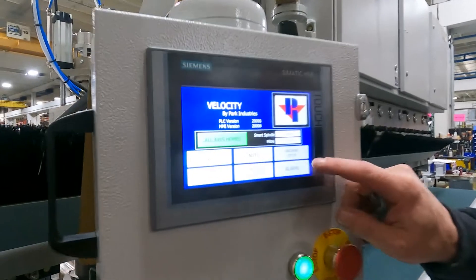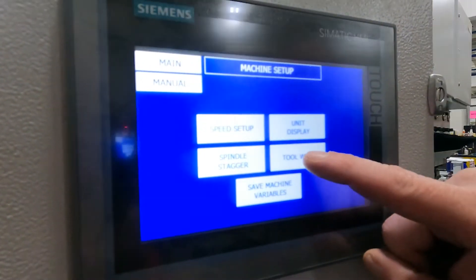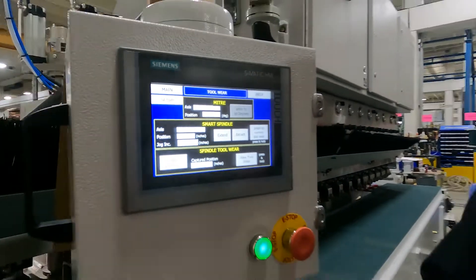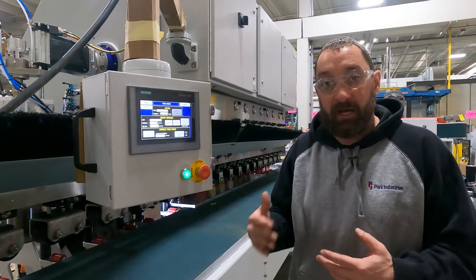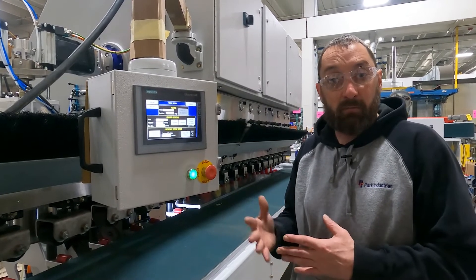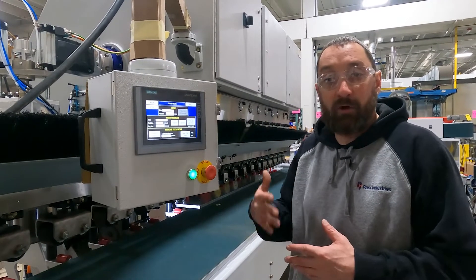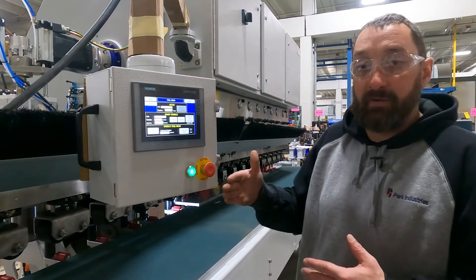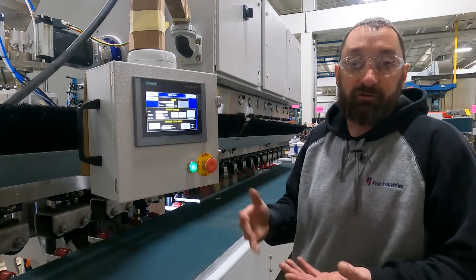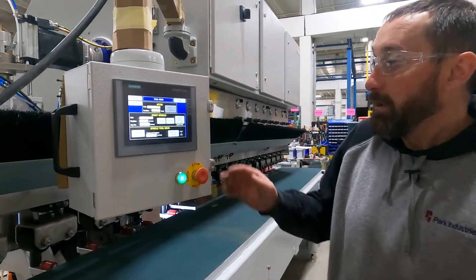We're going to start by going to machine setup and tool wear. This will be something you want to do periodically. What this does is keeps your smart spindle calibrated and accounts for tool wear to make sure you're getting the correct distance that makes your shapes on your Velocity.